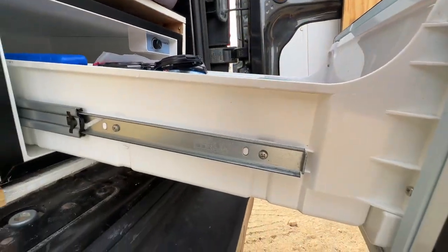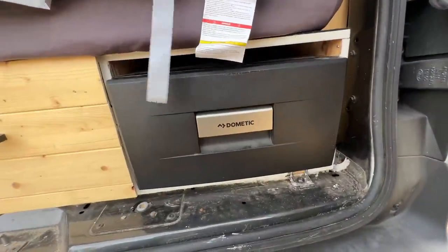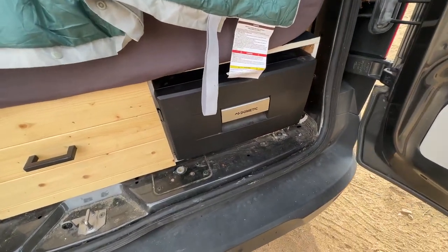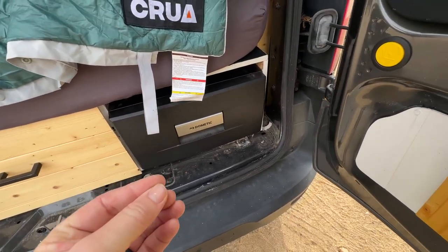This is kind of how the side looks, and it's much deeper than it looks from the side. I don't want to let all the chill out of it right now because it's pretty hot here, but it fits so much stuff, so I'll open it up for you one more time.